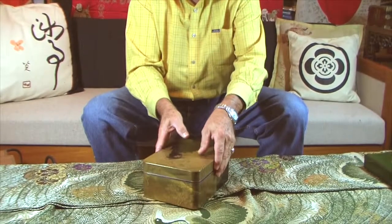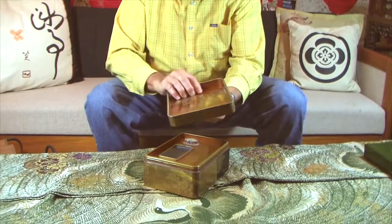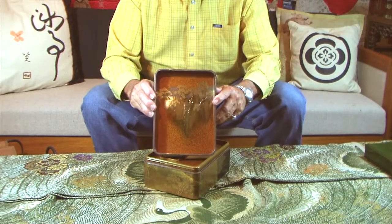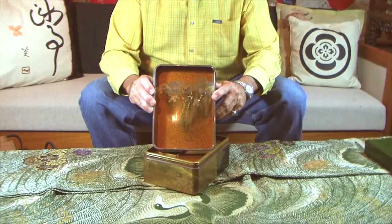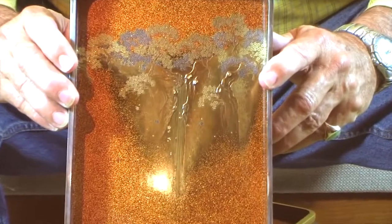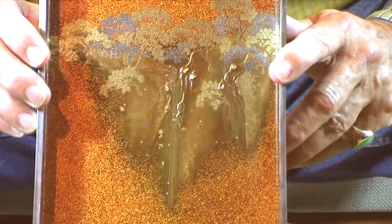With this kind of piece — this is a doodle buckle, a writing box. It has an inside design that is just absolutely perfect. This one even has pieces of metal, silver pieces of dot in the foam with the waves falling, or the waterfall.